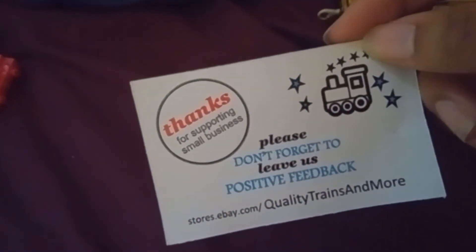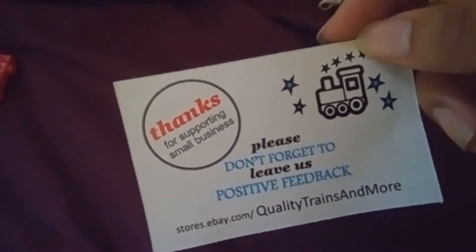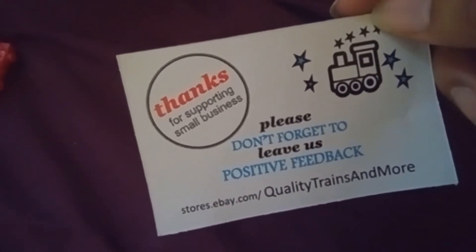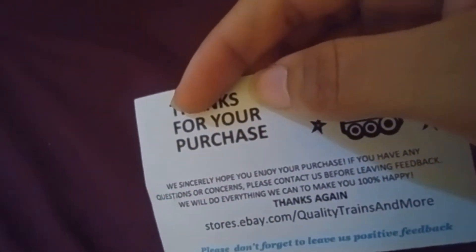Oh look, what else came with it! It says: 'Thanks for supporting small businesses. Please don't forget to leave a positive feedback. Store: eBay.com - Quality Trains and More.' That's pretty nice, pretty nice of them to include this.